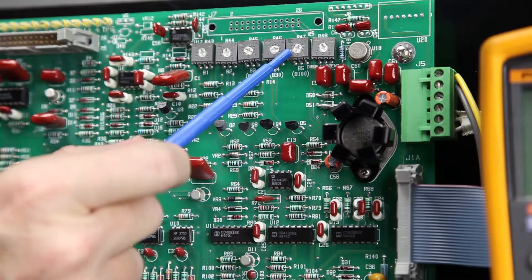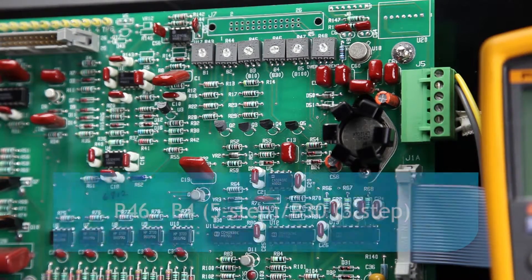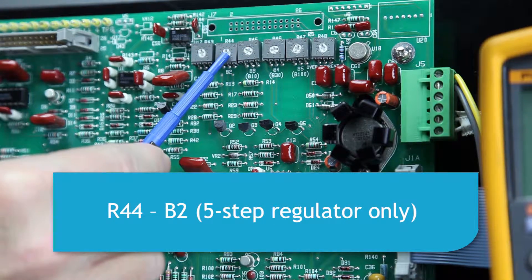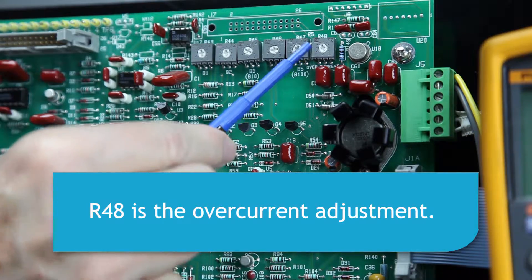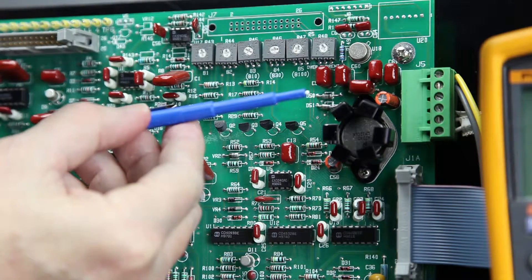R47 is adjusted first to calibrate the regulator at the highest step, which is B5 for a 5-step or B100 for a 3-step. R46 is used to calibrate B4 for a 5-step or B30 for a 3-step. R45 is B3 on a 5-step or B10 on a 3-step. R44 is used to calibrate only B2 on a 5-step regulator, and R43 is used only to calibrate B1 on a 5-step regulator. R48 is the overcurrent adjustment, which will be discussed in a moment. The potentiometer should be adjusted with a suitable small non-conductive screwdriver or potentiometer adjustment tool.